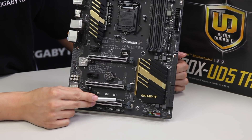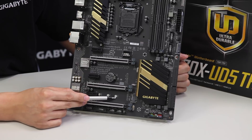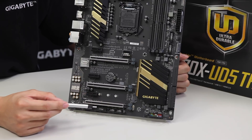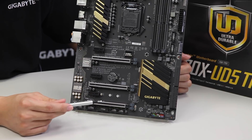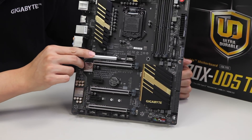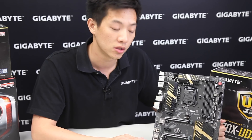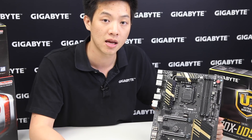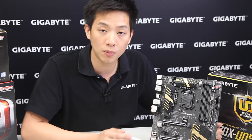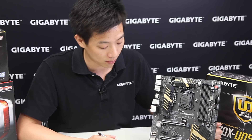Right next to the PCIe slots we have an M.2 slot. This M.2 supports 32 gigabits per second transfer and various lengths — 42, 60, or 80mm. It's a Socket 3 M.2 and it's very fast compared to traditional SATA connectors. Right above that is our Turbo B-Clock. With the Turbo B-Clock, users can push the system to higher limits by modifying the CPU base clock, enabling a very stable overclock at higher performance levels where previously you would get instability.